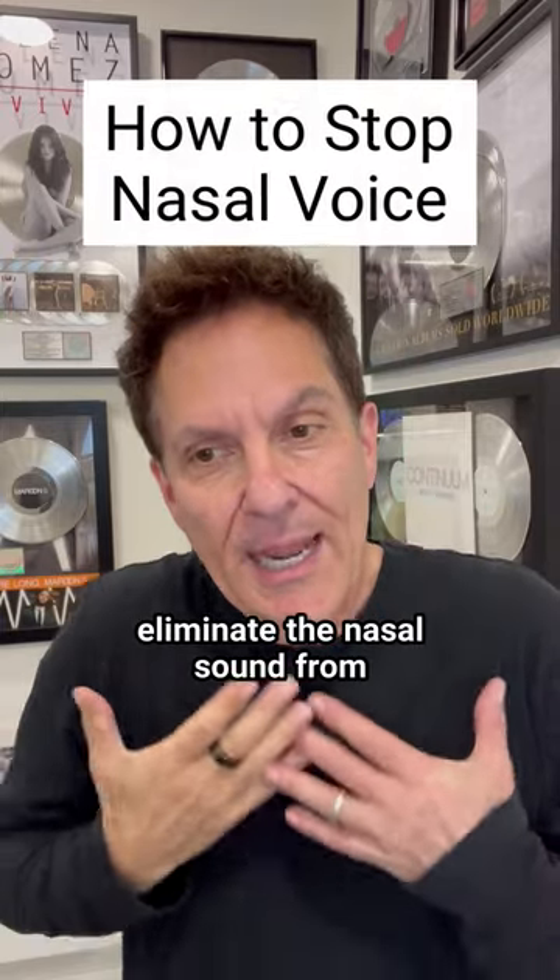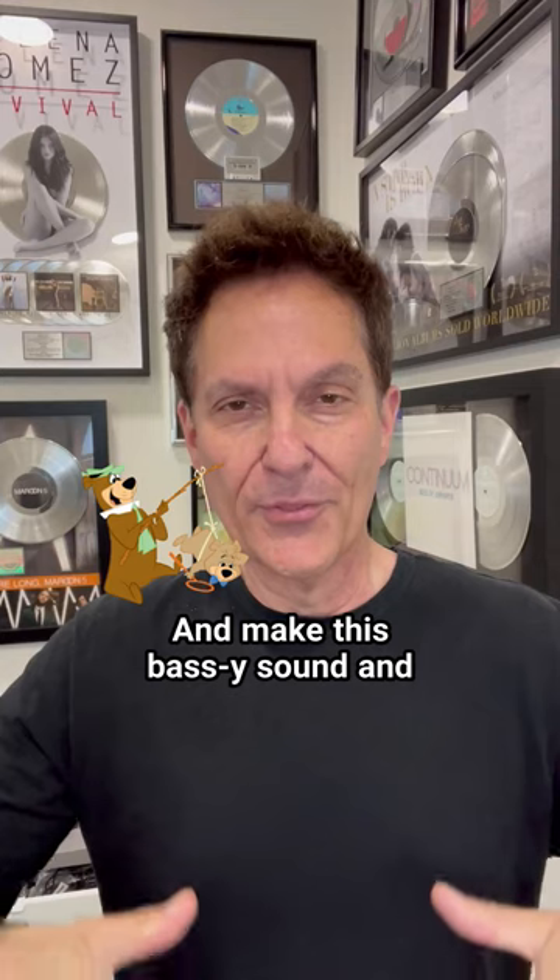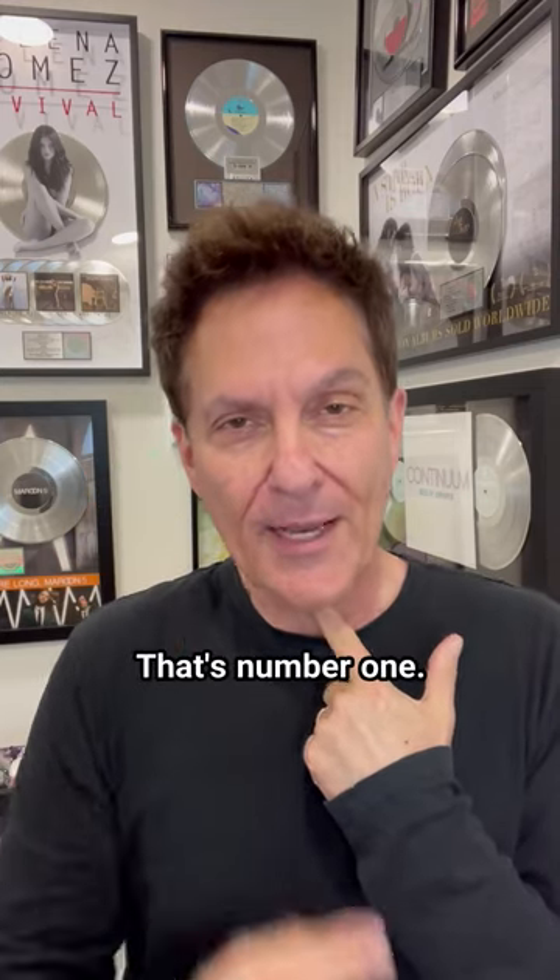Let me give you three tips to eliminate the nasal sound from your voice. Number one, practice lowering your Adam's apple. You can do it. Pretend you're Yogi Bear and make this bassy sound and you'll feel your Adam's apple go down. That's number one.